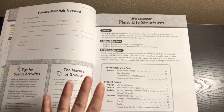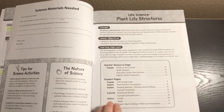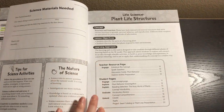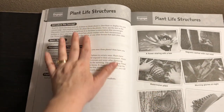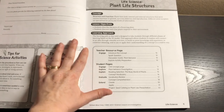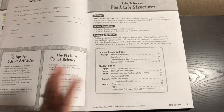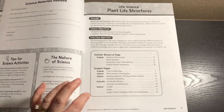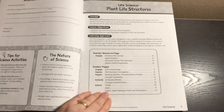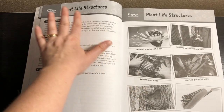Here is an example of a unit. This page goes over the concept, lesson objectives, and the learning approach, and then details each page in the unit. The 5E model stands for: Engage, Explore, Explain, Evaluate, and Extend — five E's.